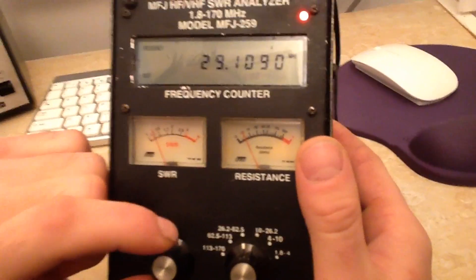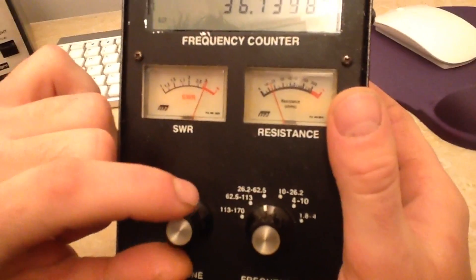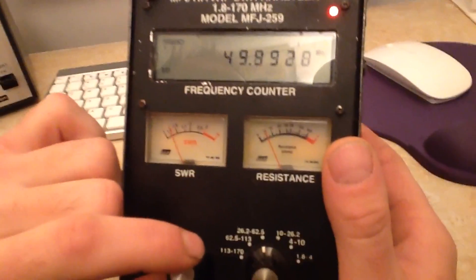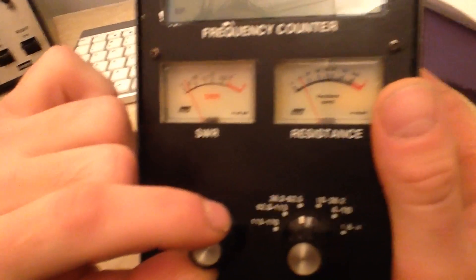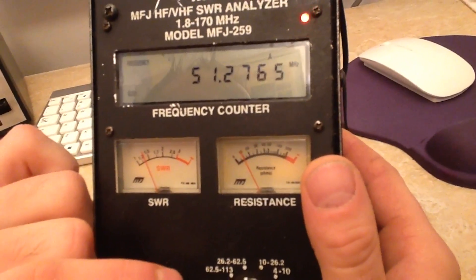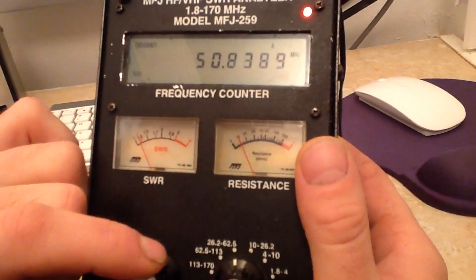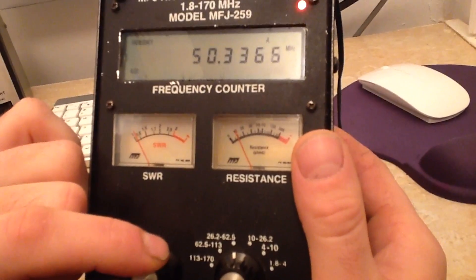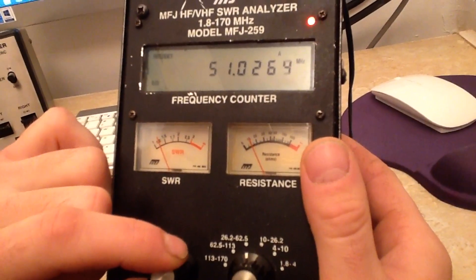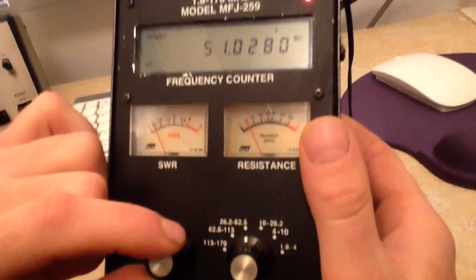We can also check 6 meters — 50 MHz. It's a 6-band aerial, so it resonates on 6m as well. Here we are: at 50 MHz we've got 1.2, at 51.2 it's about 1.4, and at 52 MHz it's about 1.6. The lowest point is around 50.3 MHz at 1.1, and at 51.0 we've got about 1.2. So there are our SWR readings.